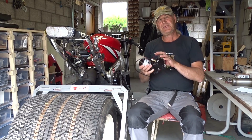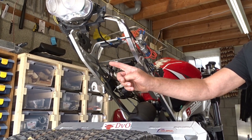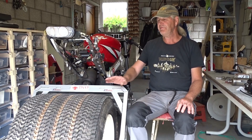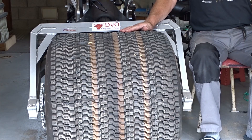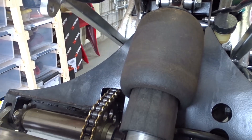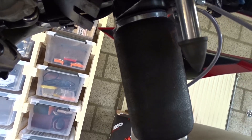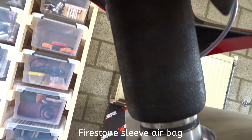Arctic One will get an air compressor, and it will sit in the tail of the bike. I need to compress air to inflate and deflate my tires during the ride to the North Pole. I also want to use the air to regulate the height of the bike. I do that with an air shock — a Rytec shock wave — and on the front I use a Firestone sleeve.